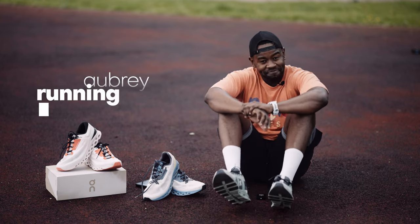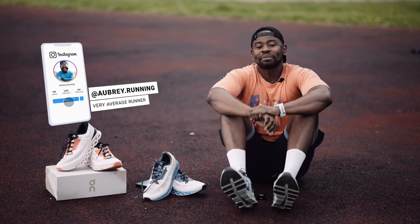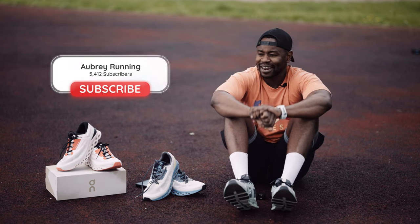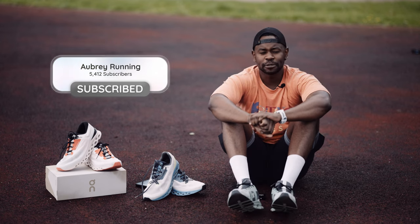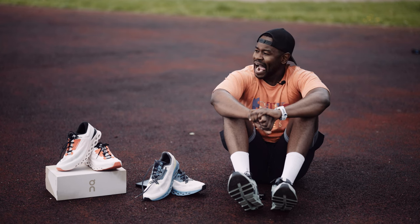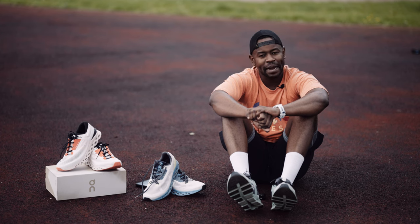My name is Aubrey. Welcome to my channel, Aubrey Running. If you're on Instagram, please do connect with me — it's Aubrey.running over there. At the time of filming this, my channel has 5,412 subscribers, and On Running have sent me a pair of running shoes. With no further ado, let's highlight what this shoe is for and what it's about.